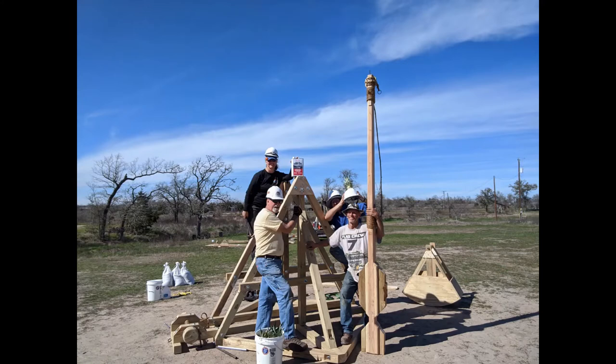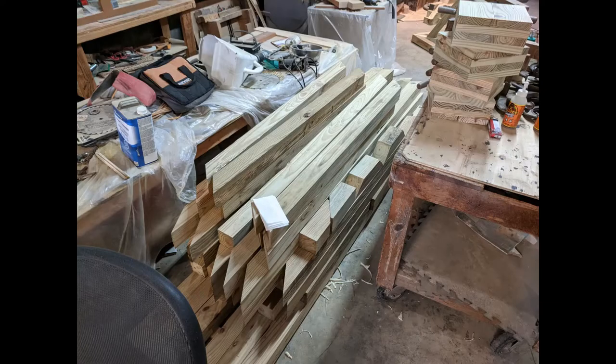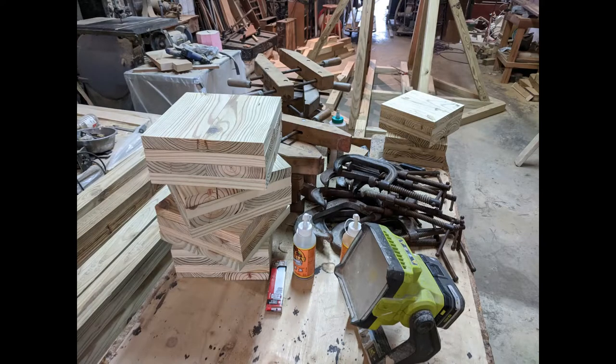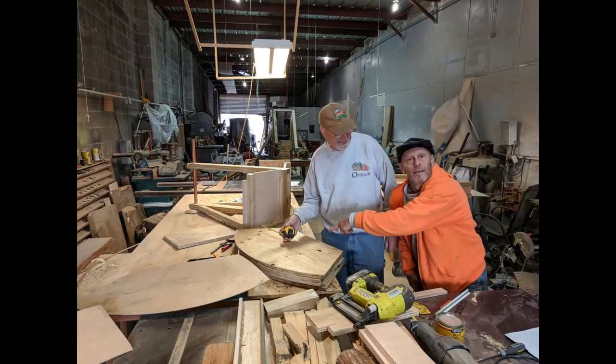When I arrived, Bob and Robert had already spent about a week in the shop. They'd cut all these pieces to shape, glued up some of the blocks for the winch drums, and were almost done with the counterweight boxes.